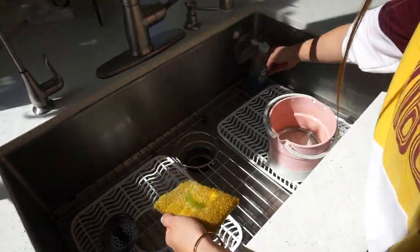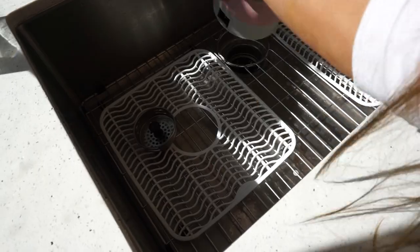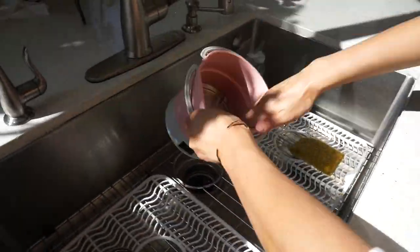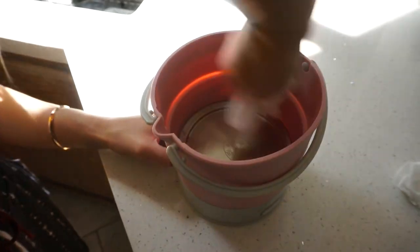Cleaning this is super easy. Whatever you do, don't get the outside bottom or the power socket wet. Carefully soak a sponge with soapy water to scrub the inside of the fold-a-pot. You can either let it air dry or even wipe it clean.